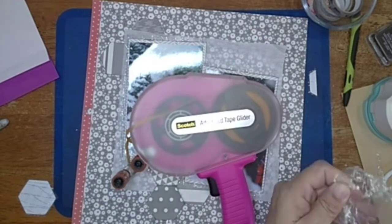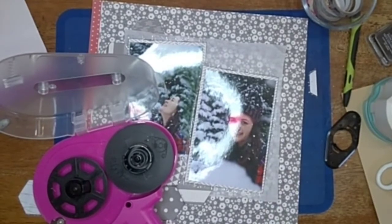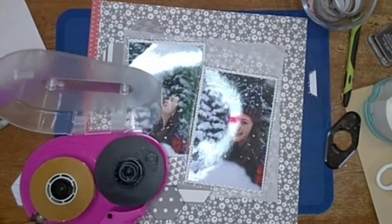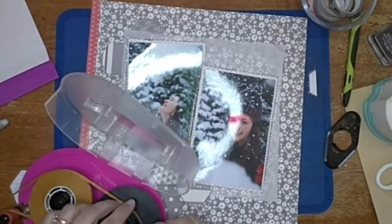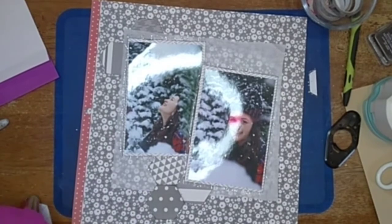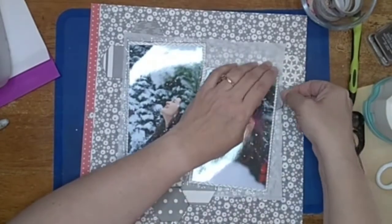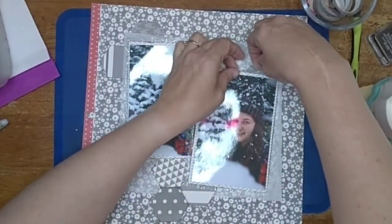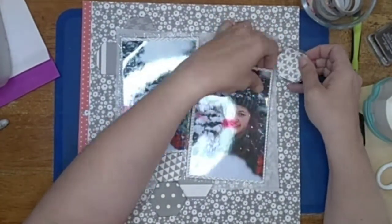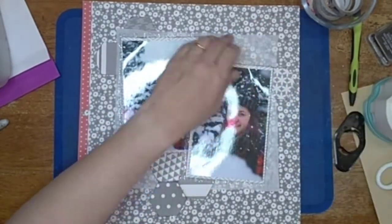My ATG ran out of tape, so here I am changing it. The funny thing is when I change it, I don't notice that the little lock on the side — the black piece on the right — stays out. I forget to put it back into the ATG gun. It doesn't hurt it at all, but I thought it was quite funny that I completely didn't even notice for the longest time — it's going to sit there for a while until I suddenly realize it's there.